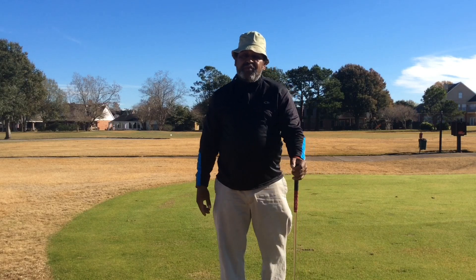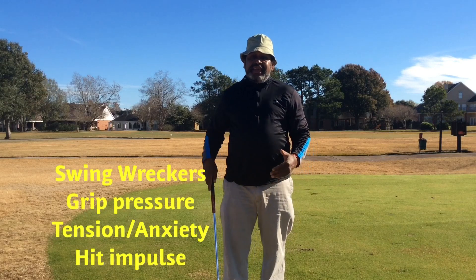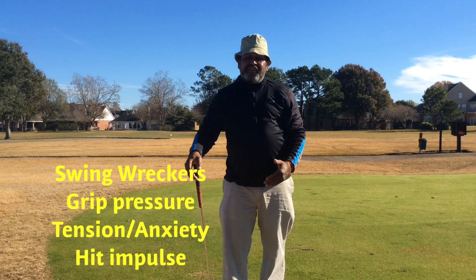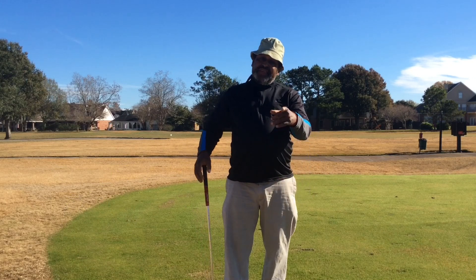Think about those swing wreckers. Be loosey goosey when you go play golf. Have fun and start working on your core fundamental principles and I guarantee you those swing wreckers will start fading away. Take care.